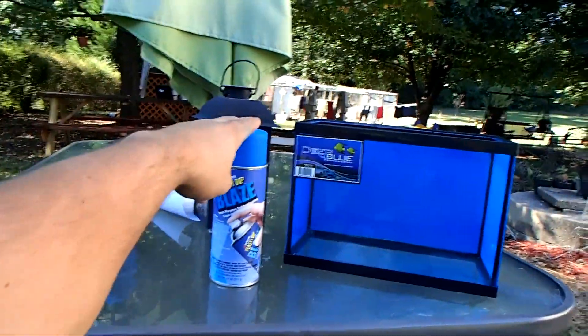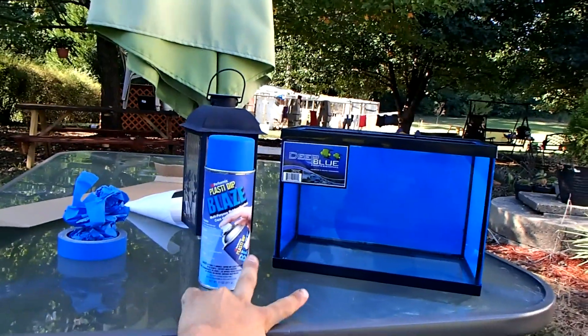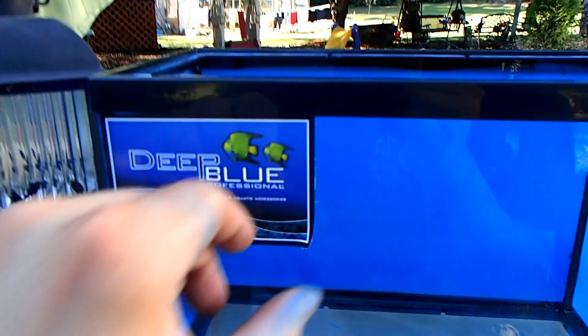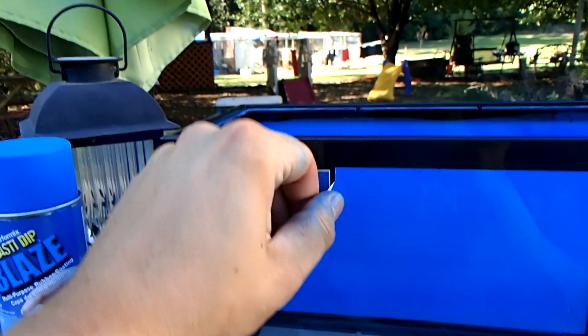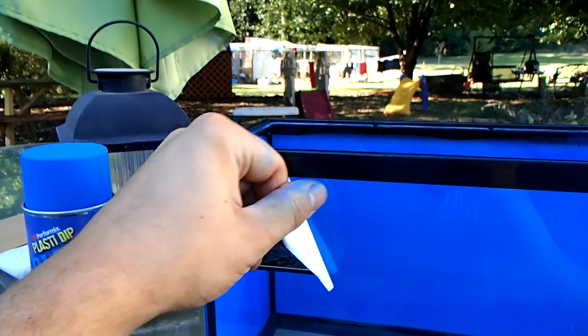If I was going to use some kind of spray paint, which I'll never use again unless it's inside the aquarium, I would completely go with Krylon Fusion spray paint. You can use acrylic, latex, whatever you want — spraying it is completely easy. One disadvantage for spray plastic dip is the cost — it is higher. The plastic dip Blue Blaze ran me about almost $10, $8.99.